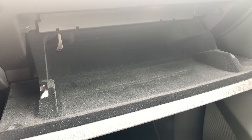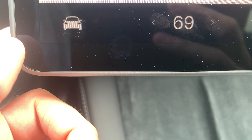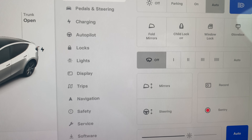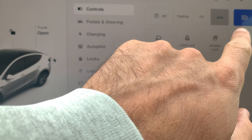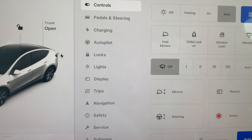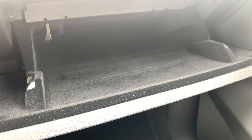There's no way to open the glove box from the glove box of a Tesla, so I'm going to show you how to do that real quick. First you go to the home screen, look for the car on the bottom left corner, go to the controls menu, press the glove box button, and it pops right open.